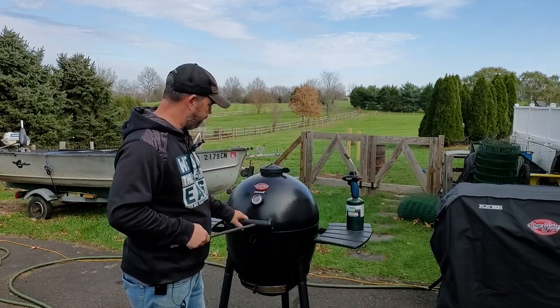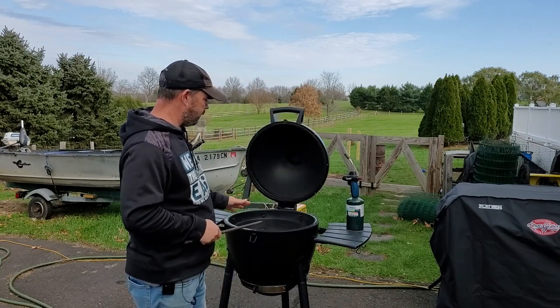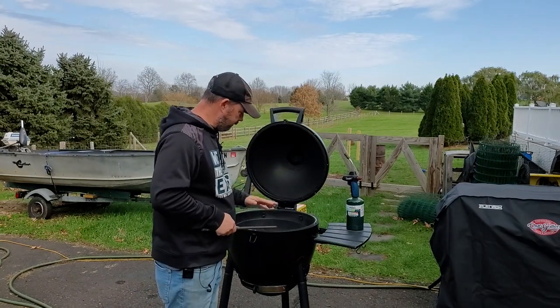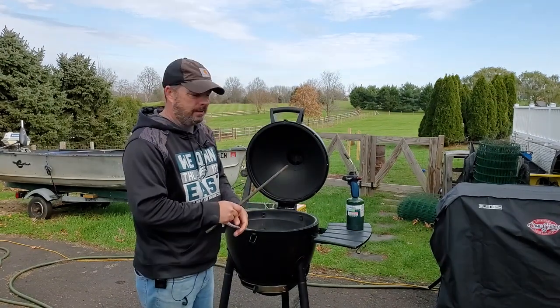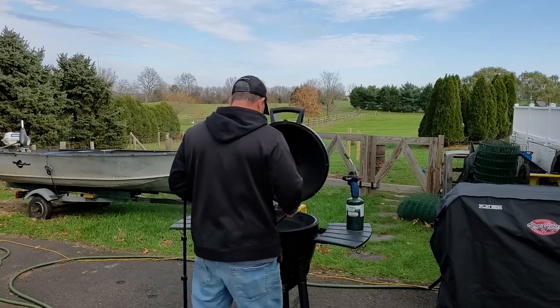This thing is great, and when you're doing slow and low, you don't want to come out with a big chimney full of coals and just drop in a bunch of hot coals — it's gonna be really tough getting it under 300 once you do that. So what you want to do is create a small, controlled fire.